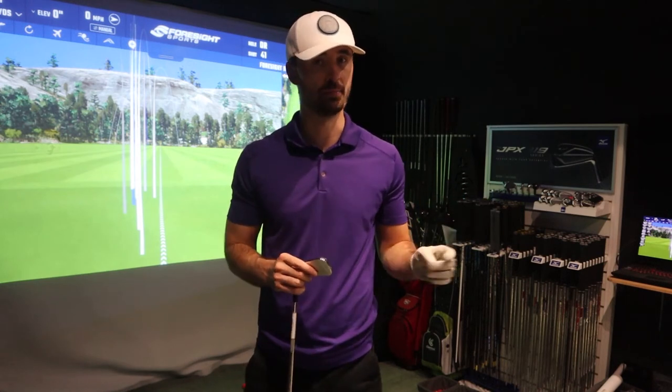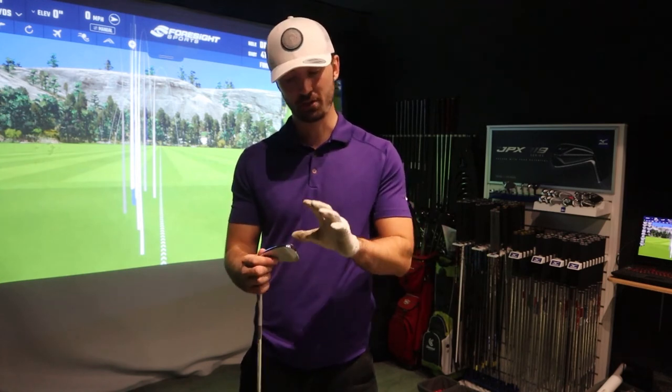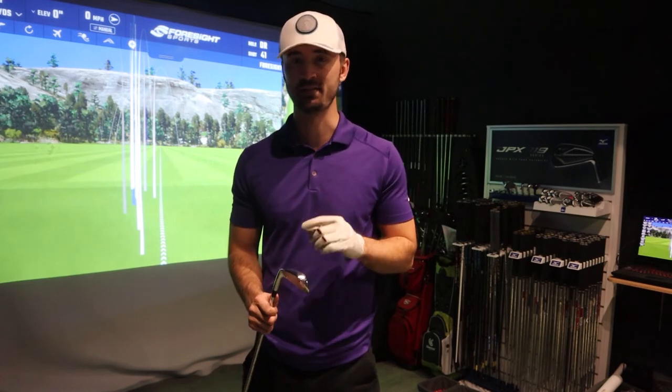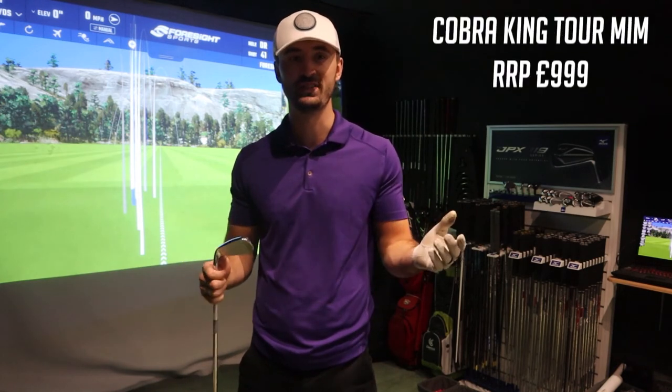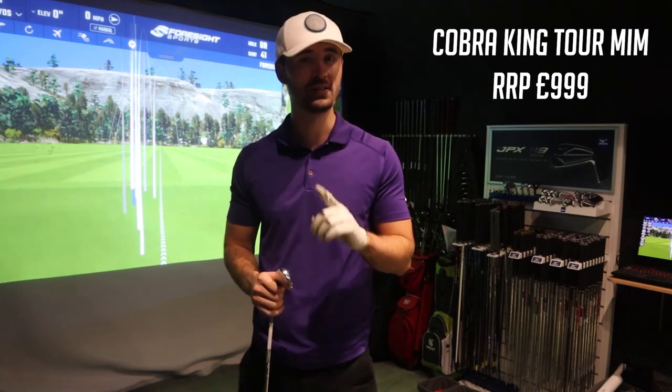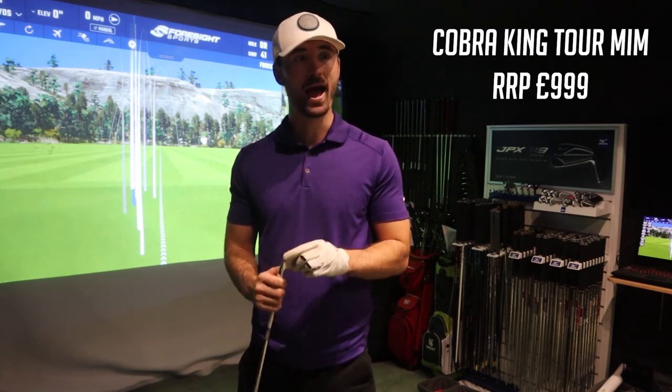Putting it against the TaylorMade P790, that's literally my favourite club of this year, but having a club with completely new technology come in and rank very highly is very impressive. So if you're in the market for a new player's iron, or really any iron, as long as you're a decent ball striker under a handicap of 20, have a hit with this. I think you'll be pleasantly surprised at the forgiveness and just how nice it feels off the face.